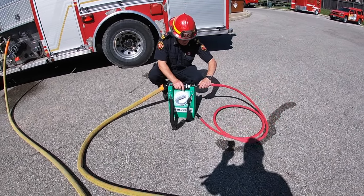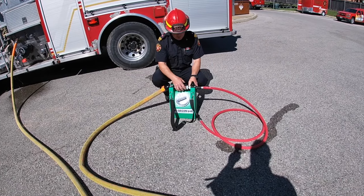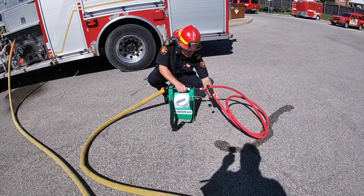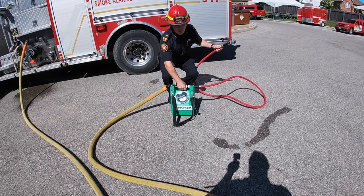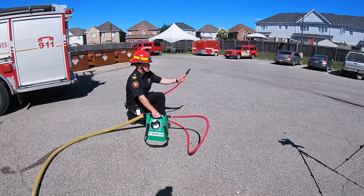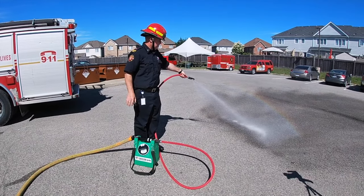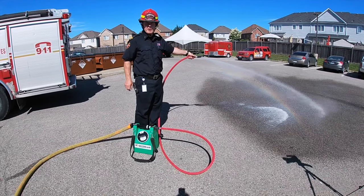Disconnect. Attach your hose. Quarter turn. This is the on and off by twisting this. You're going to hold it in your hand — you can move it around if you want to get to a clean area. Twist the nozzle and then continue to do your decon spray of the firefighters.